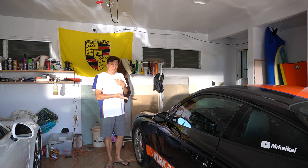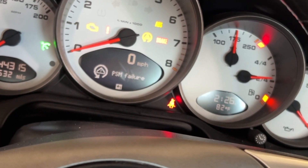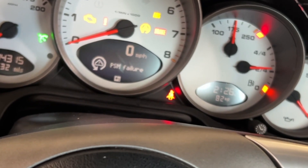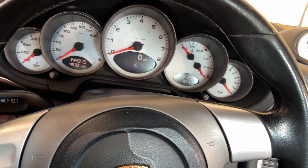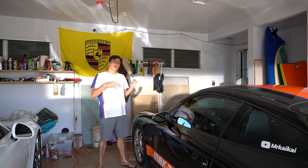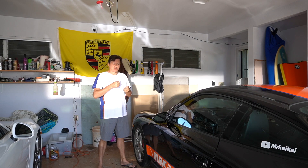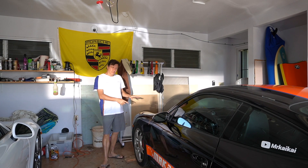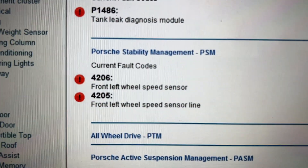I was driving it the other day and it threw an error. While driving I hit a bump and an error popped up that said the ABS and PSM. When I got home I plugged in my Durametric, which is a software on a laptop with a cable into the OBD port, and it said the front-left wheel sensor.